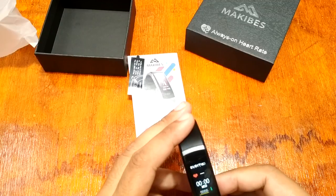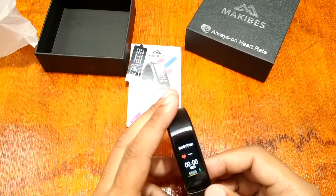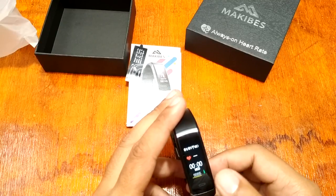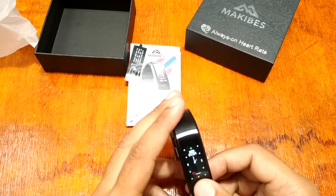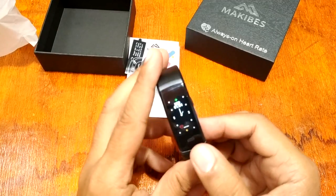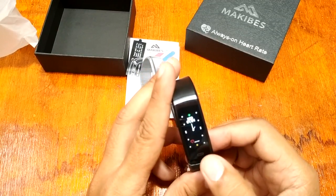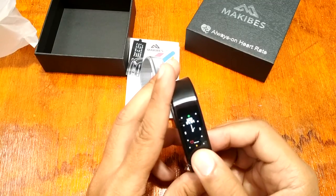Long pressing shows the watch faces. We have an analog type, a digital watch face showing heart rate and step counter. It looks like we have at least three watch faces available.